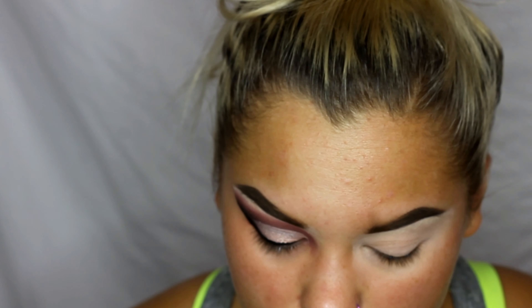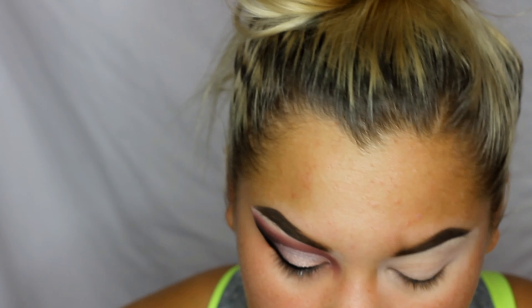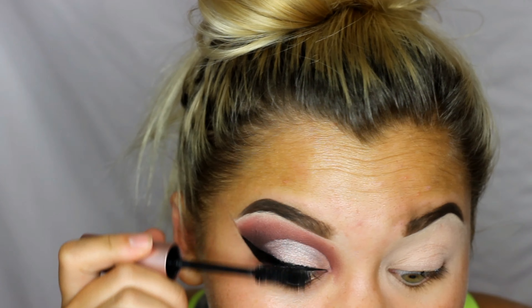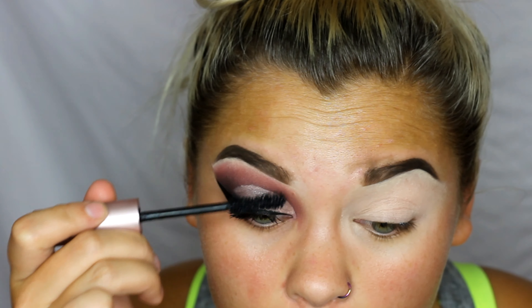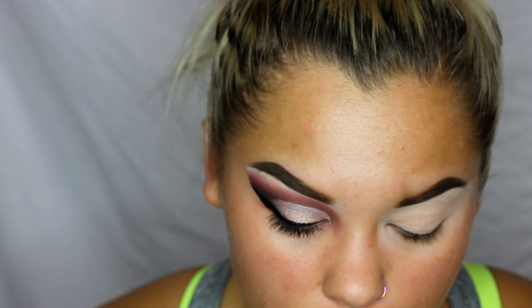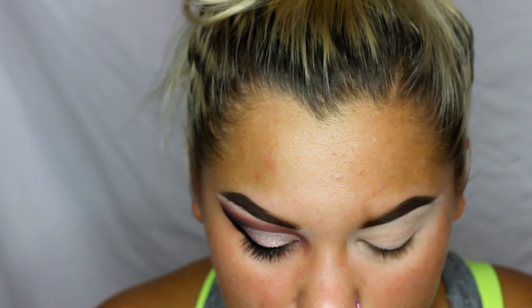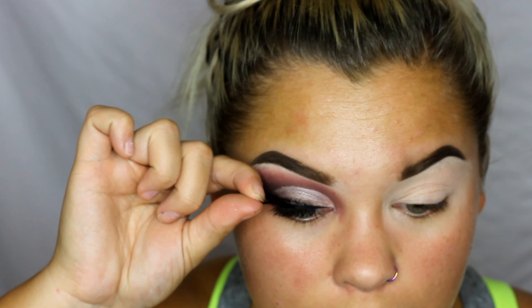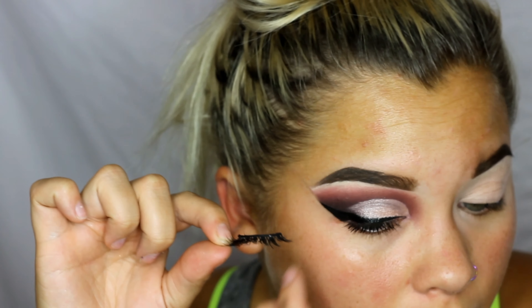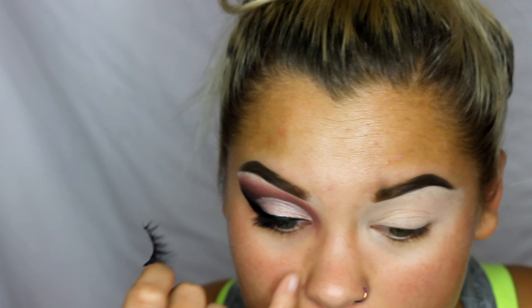While my lash glue is drying a little bit, I'm going to go in with the Too Faced Better Than Sex Mascara and just apply that. A few people have asked me how I put my fake lashes on — I do it differently every time, but lately I've just been looking and setting them down where I think they line up. I try to make sure the middle is kind of even, then press down the front and the sides, then push in the middle, because the inner corner is the hardest part to get to stay.